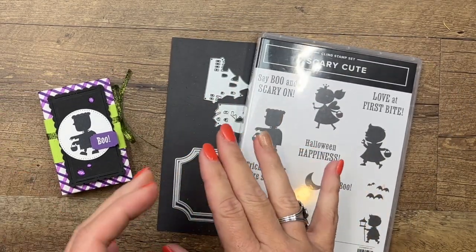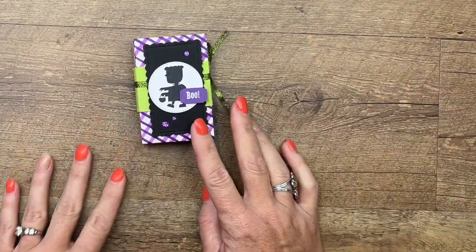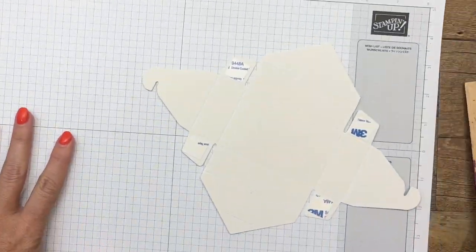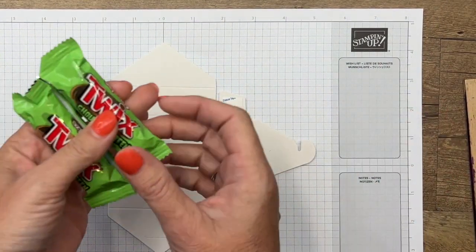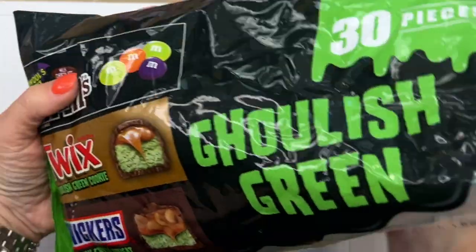I have projects over on my blog as well as a free PDF, so make sure you click the link here on YouTube and go visit. Our envelope treat boxes look like this — they come in a package, already ready for you, and they even have adhesive on them, which I love.